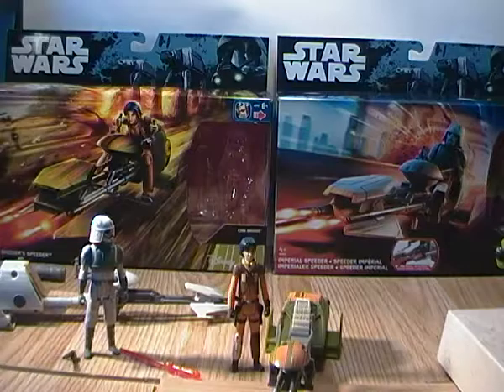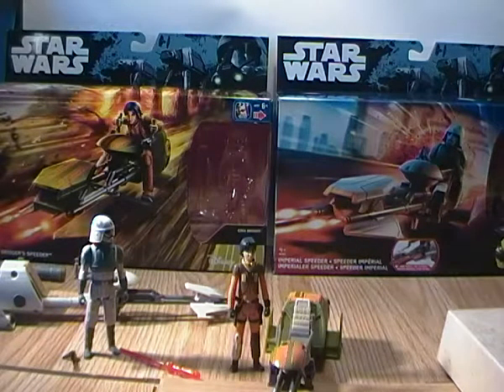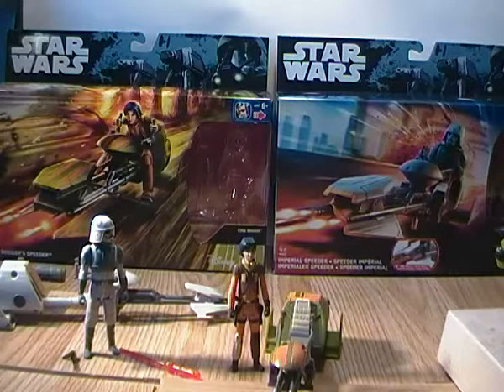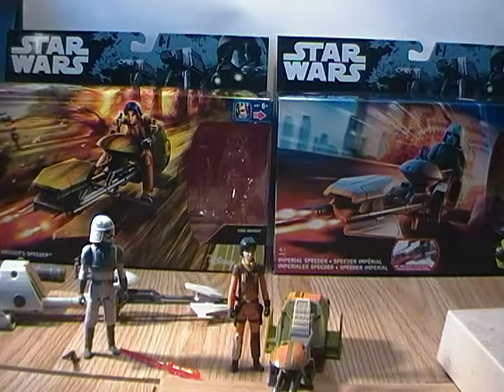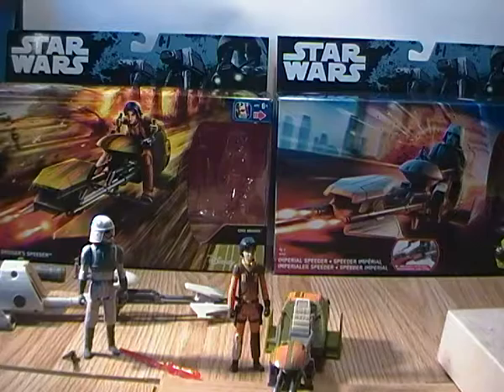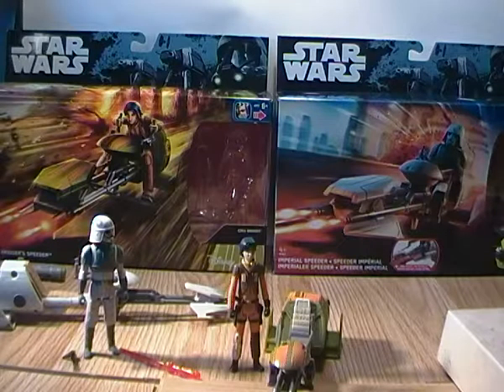I missed out on the way the AT-DP pilots were packaged on their own or in a two-pack with one of the Rebels characters — I think it was Kanan — and the AT-DP pilot was the Empire character. The artwork on the boxes is quite nice. The Imperial bike box is a bit nicer — it's going through a cityscape — whereas Ezra's looks like he's going through a forest. But essentially they're the exact same sculpt for the bike.